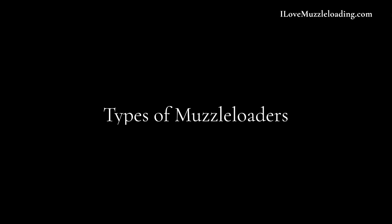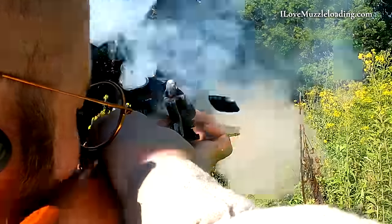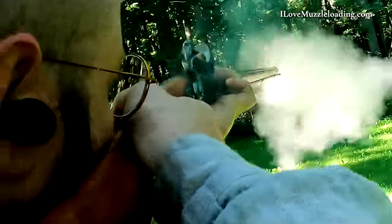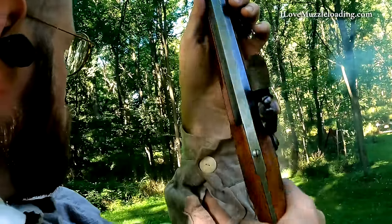The most common muzzleloading types, at least here in the United States, are broken up into three categories based on ignition type. The first type, because of its importance to American history, is going to be the flintlock muzzleloader. This is really pre-Civil War, pre-1820. You have a flint and steel striking to ignite your main charge.